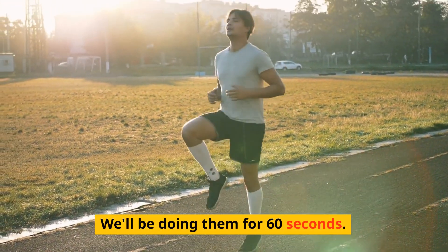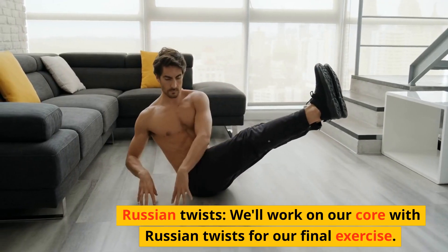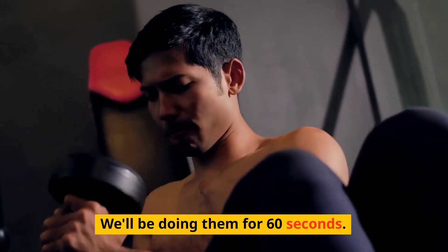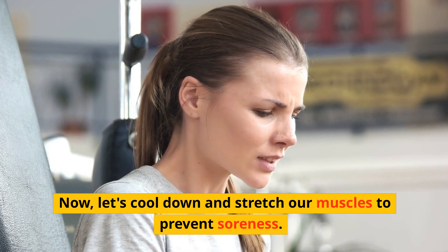High knees — we'll be doing them for 60 seconds. Russian twists — we'll work on our core with russian twists for our final exercise. We'll be doing them for 60 seconds. Now let's cool down and stretch our muscles to prevent soreness.